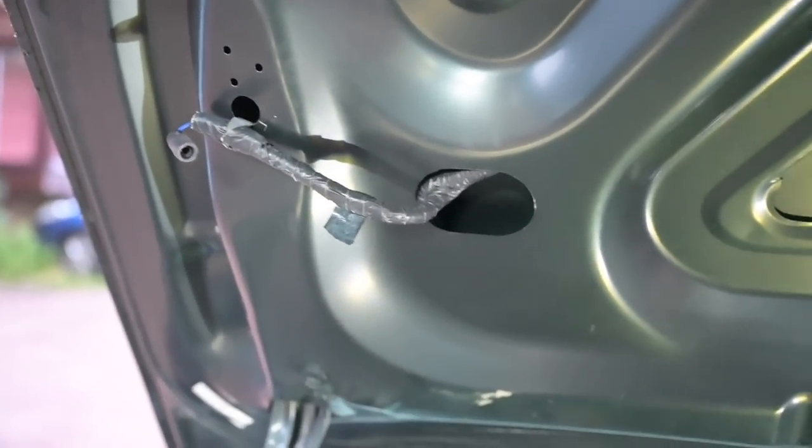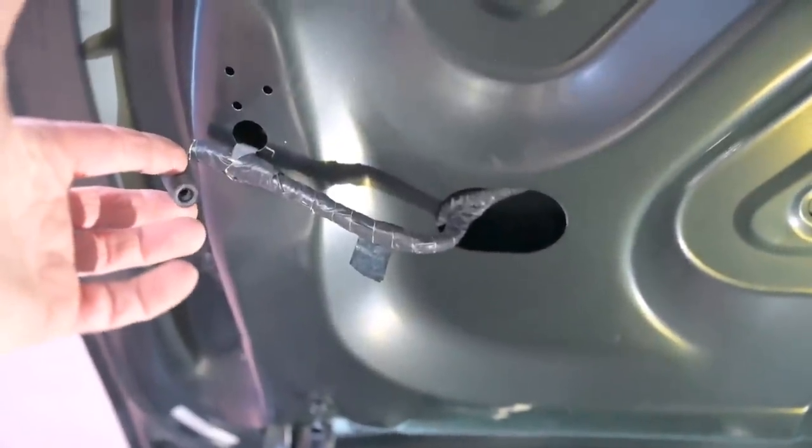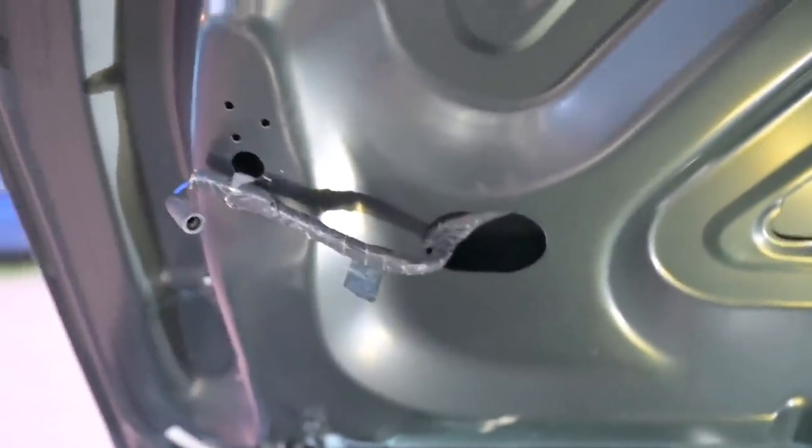One final bit of detective work before it gets dark: there are two weird wires dangling from the boot lid in here. This one is a constant 12 volts even though everything is turned off - ignition key out, nothing on in the car. The other one is not constant, so it's clearly switched by something, but I don't know what.